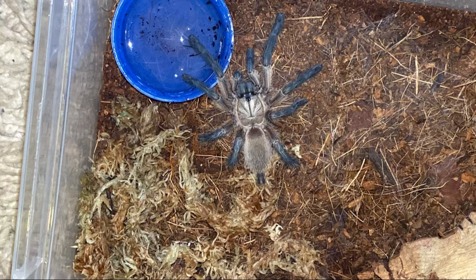The Monocentropus balfouri comes from Socotra Island off the east coast of Yemen, and will most likely be found in their burrows underground.